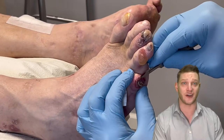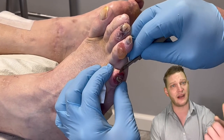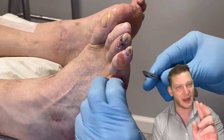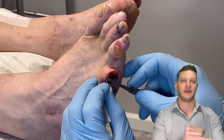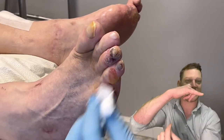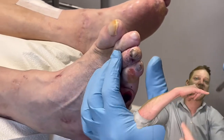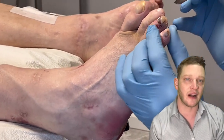So if you ever have a blister and feel like draining it — which I don't recommend — you only want to drain it if it's tense, painful, or hemorrhagic, meaning blood-filled. The best way to do it is with gravity so that gravity brings the fluid out. Don't pop it from the top or the outside; pop it from the bottom, and that's how you get it out.